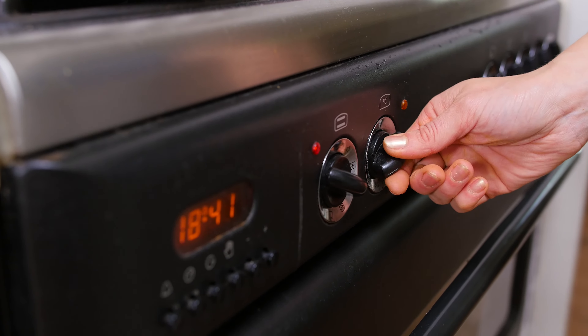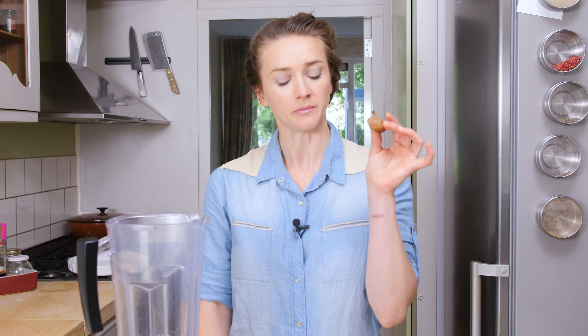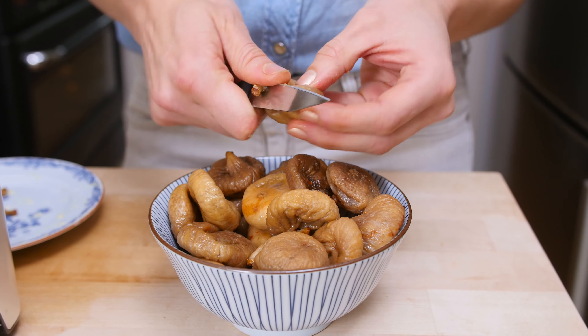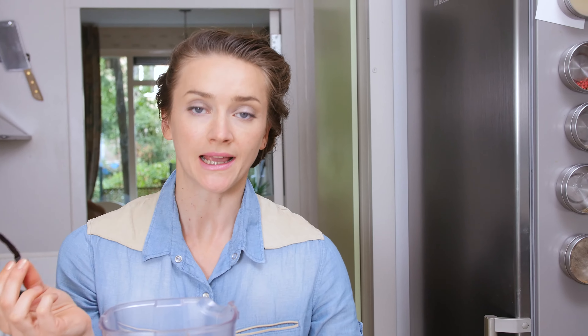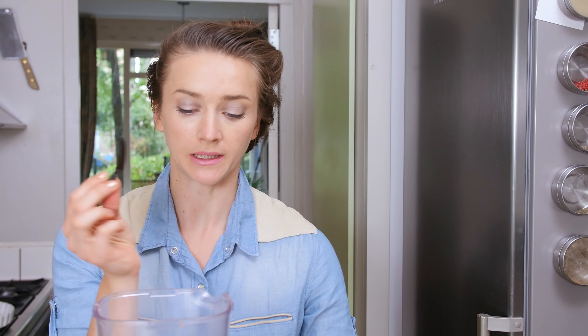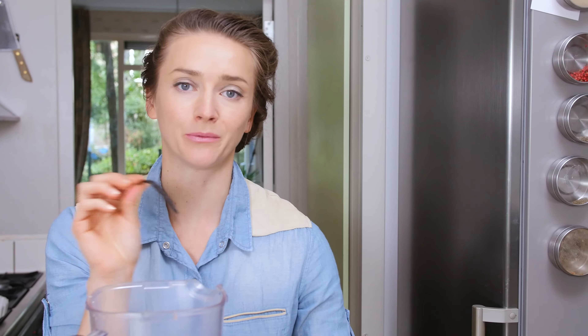My oven is preheating at 200 Celsius. Now I can go ahead with the filling. I have beautiful figs here — they were dry but I've soaked them overnight so now they're really nice and soft. I'm going to cut off these little tails, which are a little bit tough, and put them in my blender. Then I add some vanilla — just a piece of vanilla bean which I throw into the blender. I have a high-speed blender so it will crush it into powder.